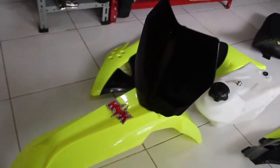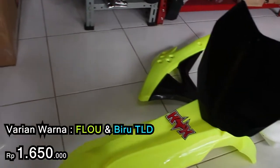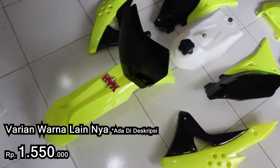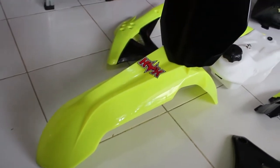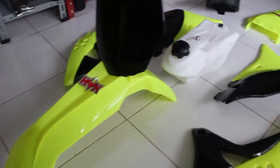Kalau yang flow ini harganya Rp1.650.000. Kalau yang bodyset Gordon yang biasa, harganya Rp1.550.000. Soalnya dibanding bodyset Gordon yang lain, ini lebih mencolok warnanya — lebih eye-catching, kalau bahasa kerennya.